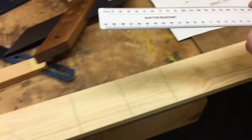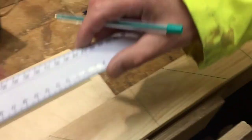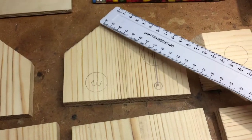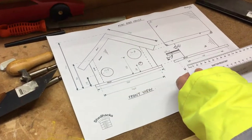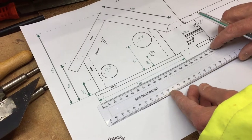Let's take it across - the total width, 130 or whatever it was. Let's have a look at another one - maybe the base.